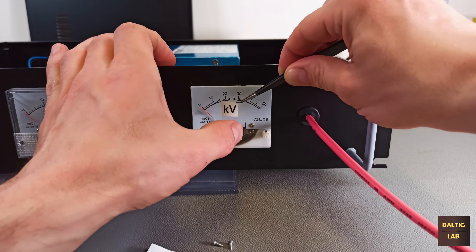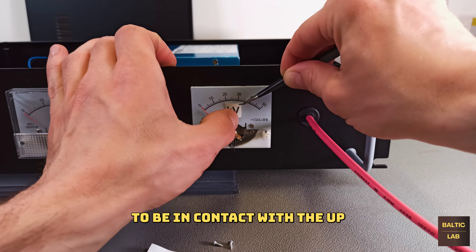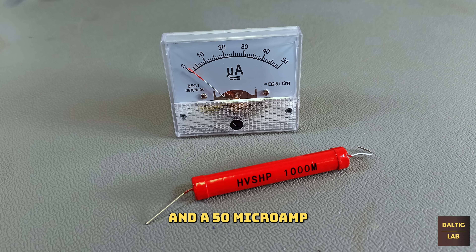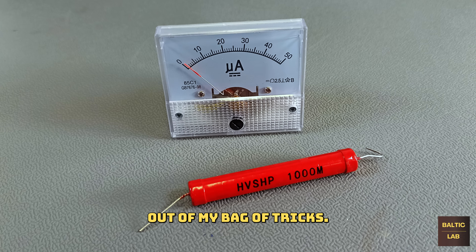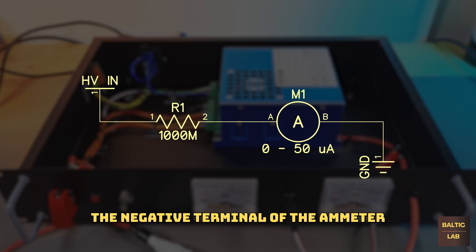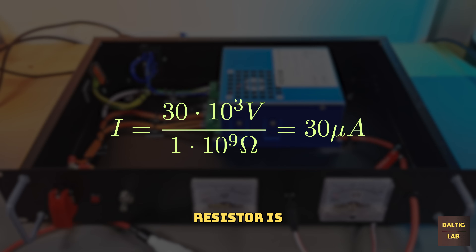Since it is pretty much unavoidable for the voltmeter to be in contact with up to 30kV of output voltage, a 1 gigaohm resistor and a 50 microamp ammeter were pulled out of my bag of tricks. The 1 gigaohm resistor was connected directly to the high voltage output, and the other side of the resistor was connected to the positive terminal of the 50 microamp ammeter, with the negative terminal connected to ground. Following Ohm's law, the current through a 1 gigaohm resistor is 1 microamp per kilovolt, which corresponds to 30 microamps at 30 kilovolts — conveniently turning a microamp meter into a kilovolt meter.